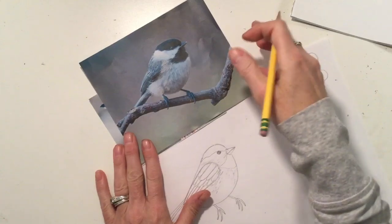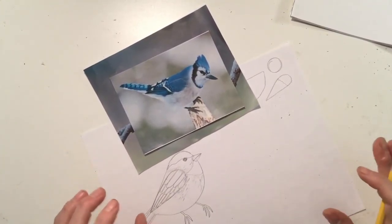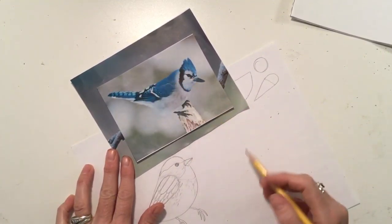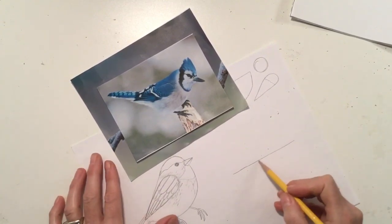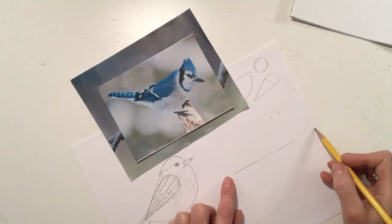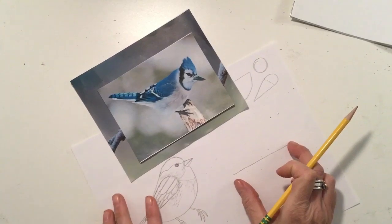That's strategy number one. Now for a bird that's a little bit longer and thinner, like this blue jay, there are just a couple of little tweaks to the strategy. Same thing though — look and see what line forms the back of the bird's body. For this bird it's horizontal. If you draw it really short the bird will be small; really long and the bird will be big. You can gauge how long to draw that first line.